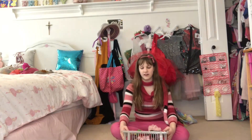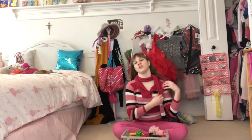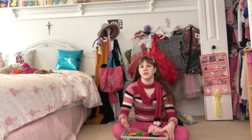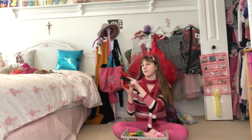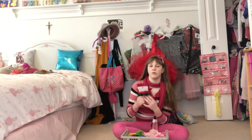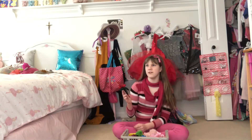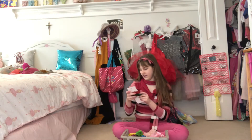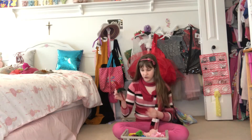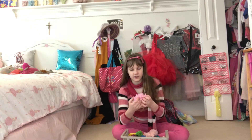Without any further ado, let's just get started. I have my entire basket of scrunchies right here, so I'm basically just going to pull them all out and show you them. I'm pretty sure you guys remember these scrunchies from my 'What I Got for Christmas 2021' video — I haven't used all of them yet but I will when I get around to it.